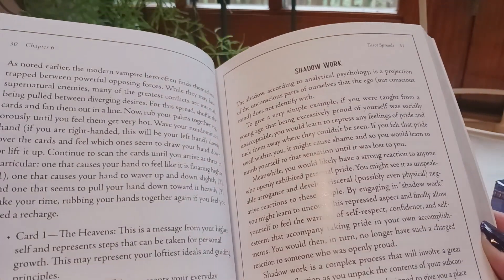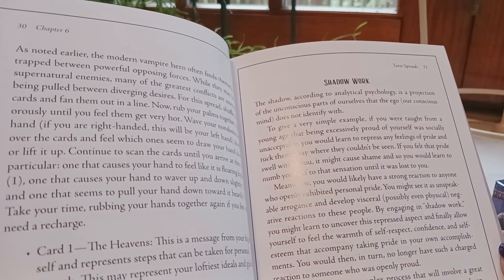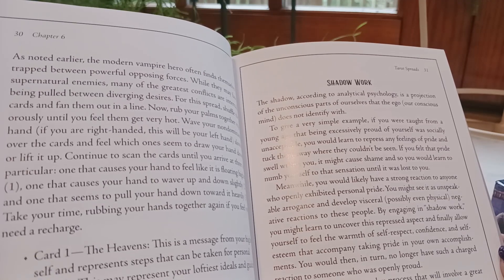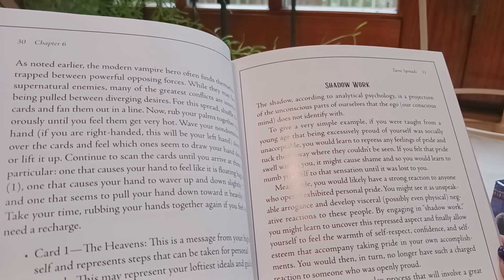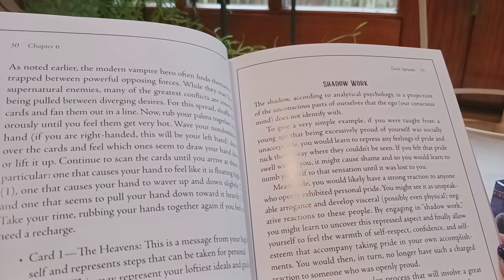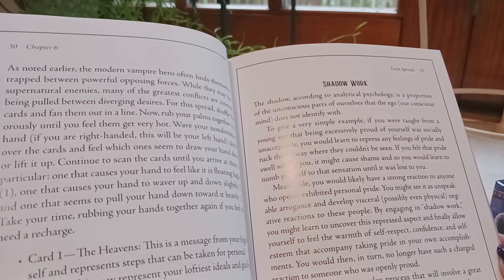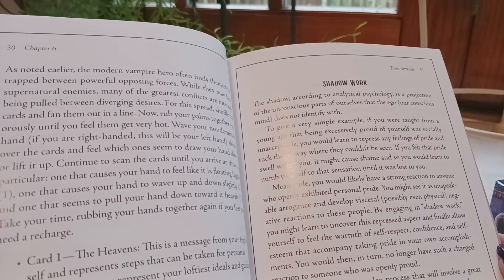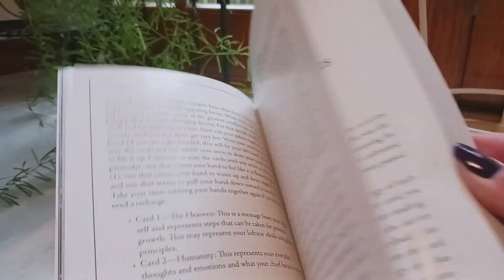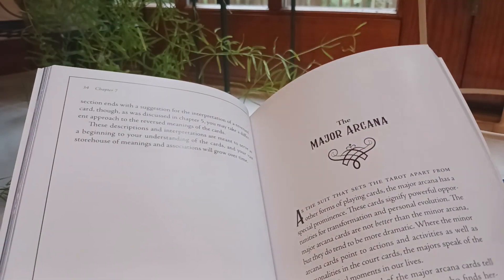There's also a section on how to do shadow work with this deck. It says: 'The shadow, according to analytical psychology, is a projection of the unconscious parts of ourselves that the ego — our conscious mind — does not identify with. For example, if you were taught from a young age that being excessively proud of yourself was socially unacceptable, you would learn to repress any feelings of pride and tuck them away where they couldn't be seen, numbing yourself to that sensation until it was lost to you.' So it tells you a little bit about shadow work.